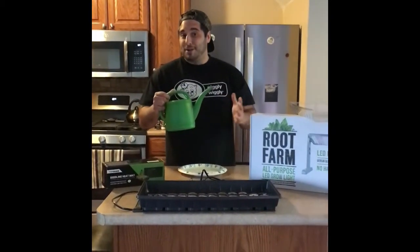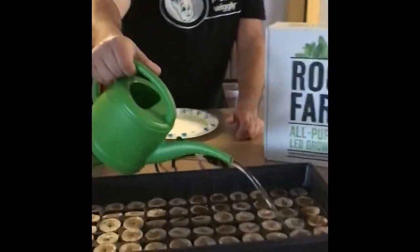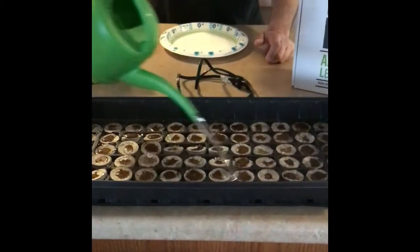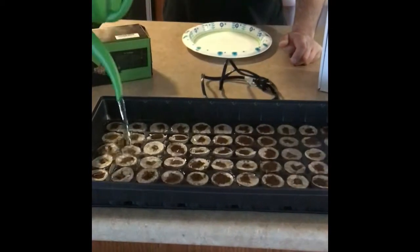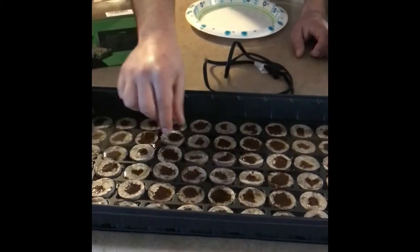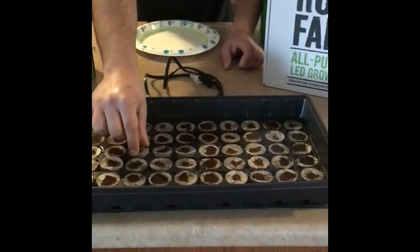Once you have that all completed, the next step is to add the water. Just make sure that as you're adding the water you're distributing it equally throughout the tray. We'll try to get a time-lapse of these seed pods absorbing that moisture and becoming saturated, ready for the next step.